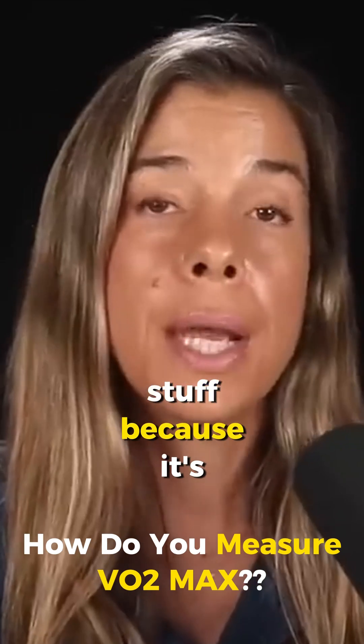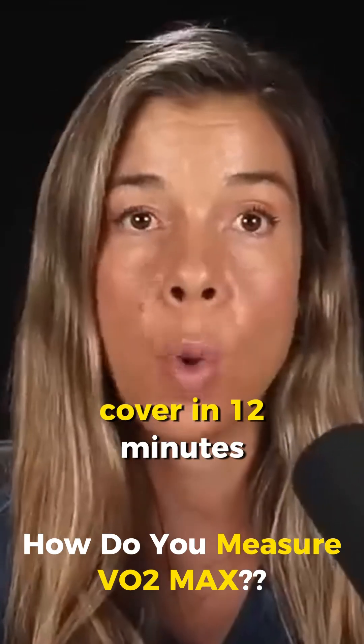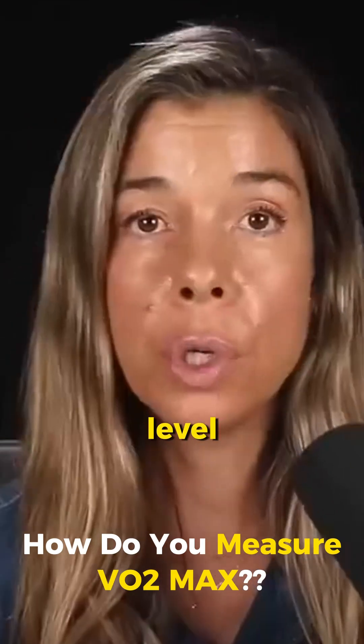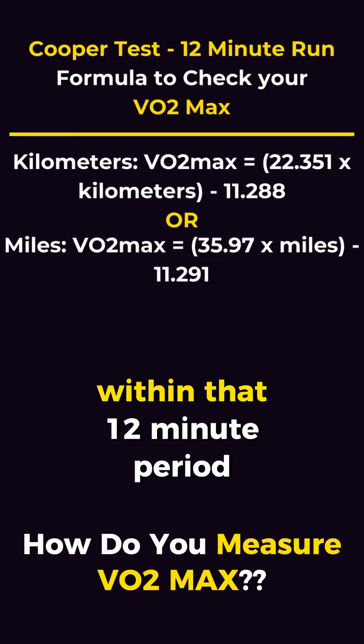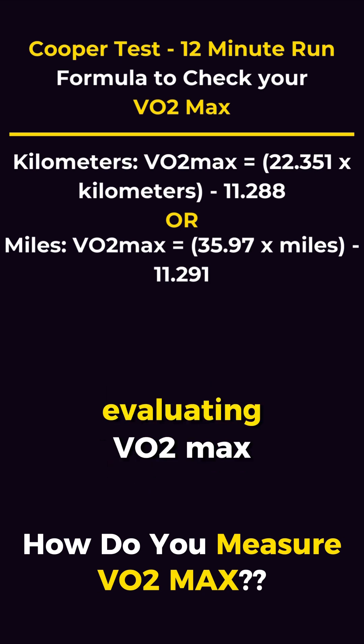You don't want hills because it's about the maximum amount of distance you can cover in 12 minutes. Depending on your fitness level, you can walk or you can run. The distance covered within that 12-minute period serves as the primary metric for evaluating VO2 max.